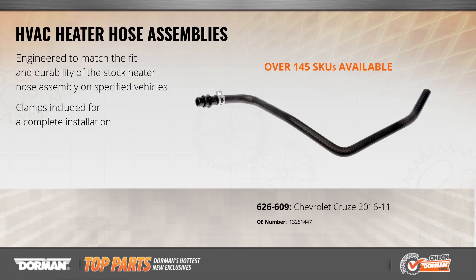When the original heater hose fails on a Chevy Cruze, replace it with this new hose from Dorman. It's a direct replacement for the original part and is engineered to withstand extreme temperatures and to resist cracking that can lead to new leaks.